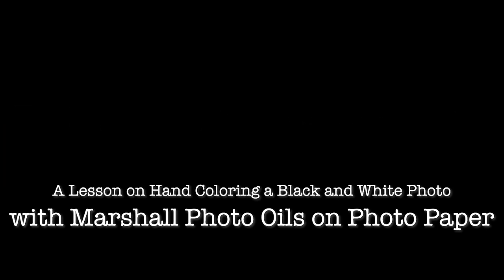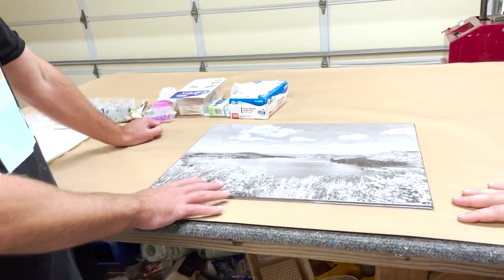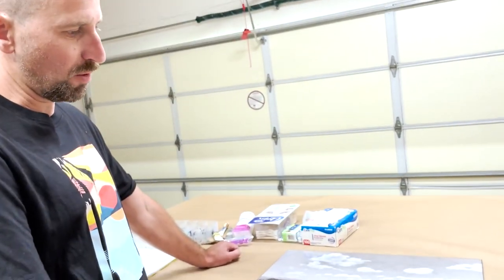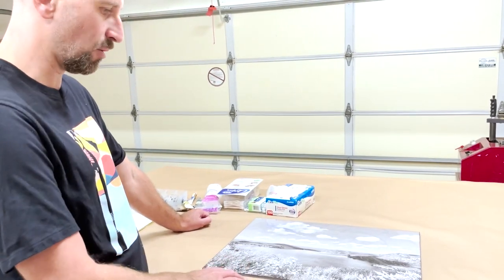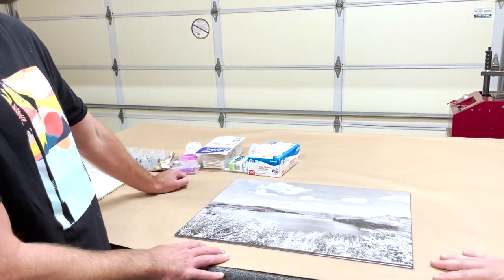Roy Kirchhoff is here today, and we're going to use Marshall Photo Oils again on photo paper. Jonathan Simon is here too — he lives in Poway, he's an artist, and today he's learning from Roy. We're going to have a look at how to color some of his images. This is Jonathan's image — the whole idea behind this project is taking pictures from Poway. This is a picture from a hike at Lake Poway, from the top.